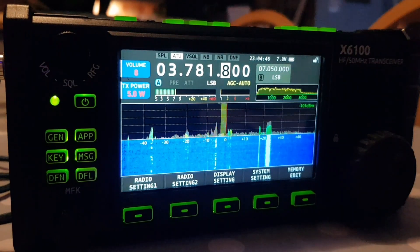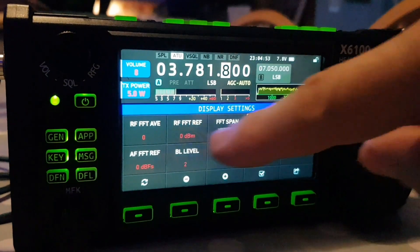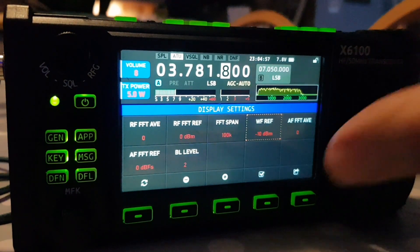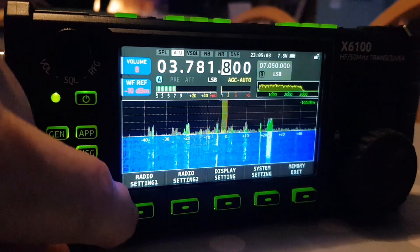You've got your audio scope here bouncing away, and you can adjust the audio scope and the waterfall by hitting display settings. You've got all these different settings and you can change them with the up/down and the VFO. If you want, you can hit the tick — but only one at a time — and put it here and change it with the multi knob.